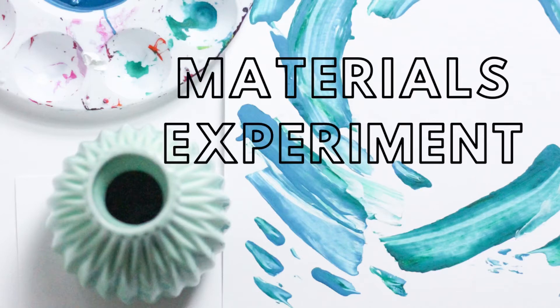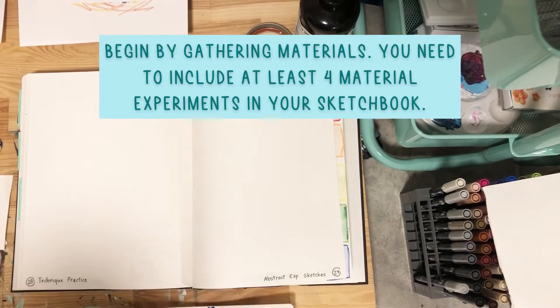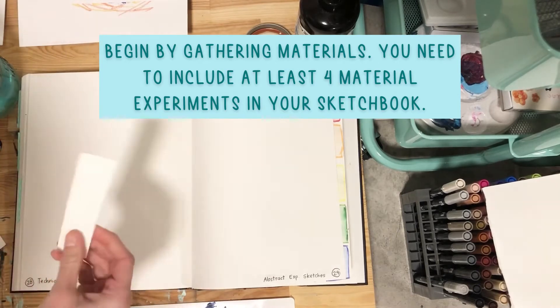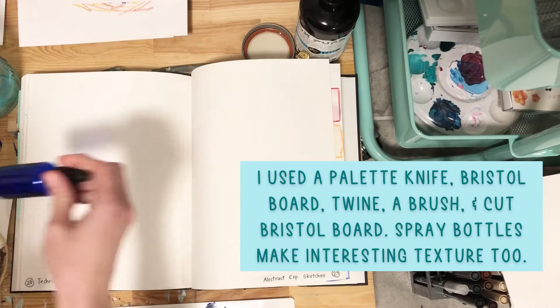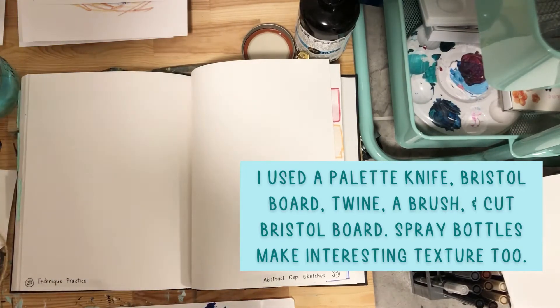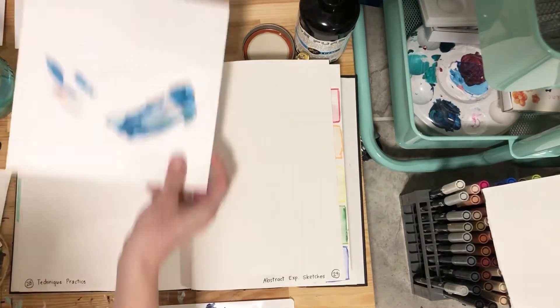For your materials experiment, for your abstract expressionist painting, you're going to start by gathering your materials. You'll need acrylic paint and at least four different materials to experiment with in your sketchbook. I use bristol board, twine, a paintbrush, cut bristol board. Spray bottles make interesting texture too, I just didn't end up using them on here.